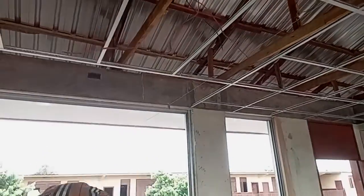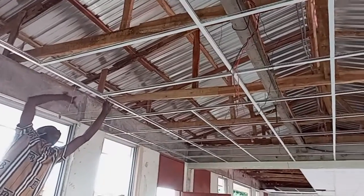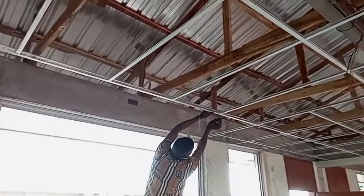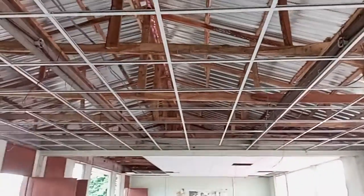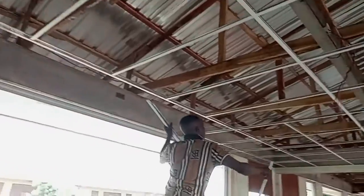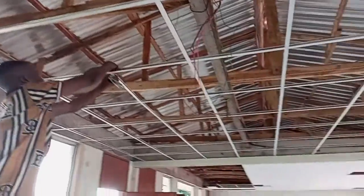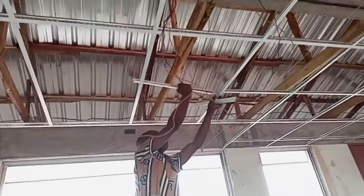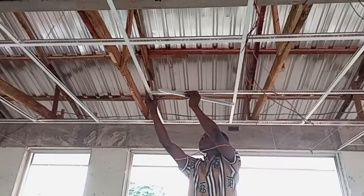We hope to show you when we put the board. We are going to go to the board and work on the board.